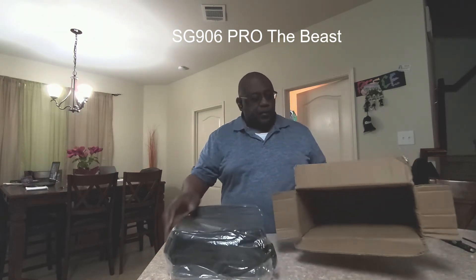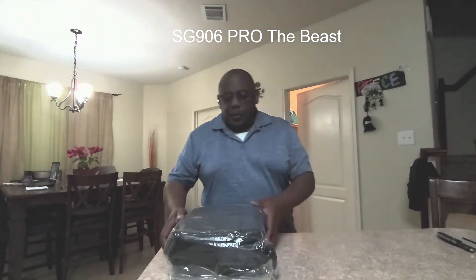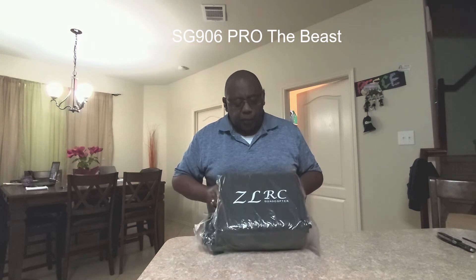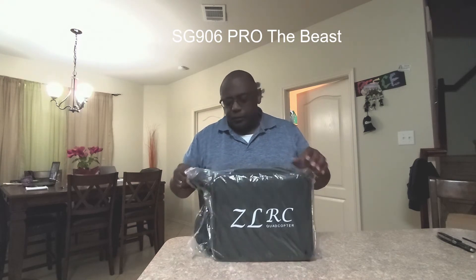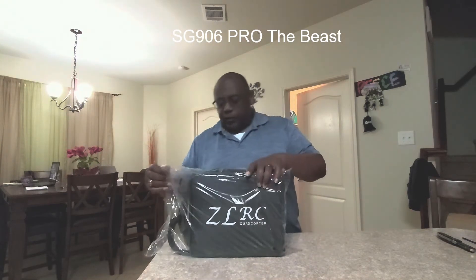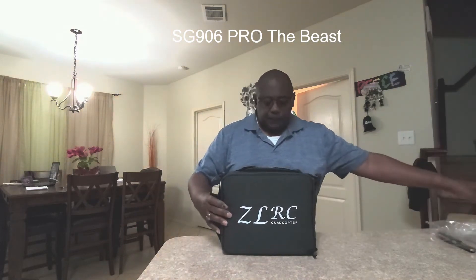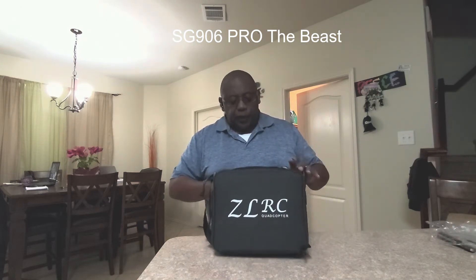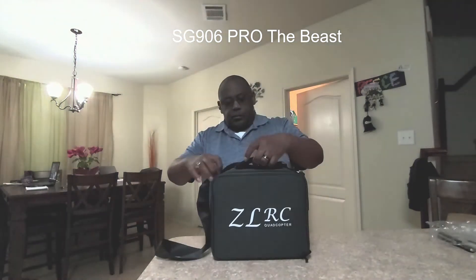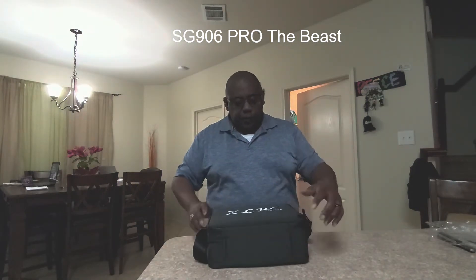The box is a little distressed, as you can see. But it does come with a nice little carrying case — ZLRC Quad Copper branding on it. It has a carrying handle on top and a shoulder strap, so that's nice. There's a ZLRC logo on it as well.